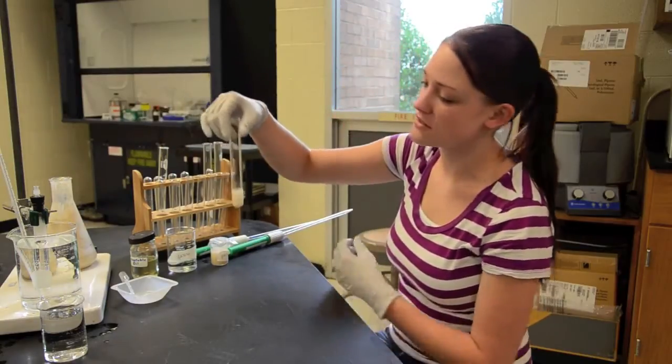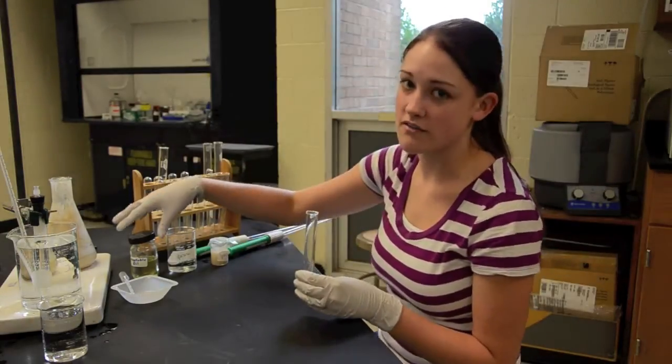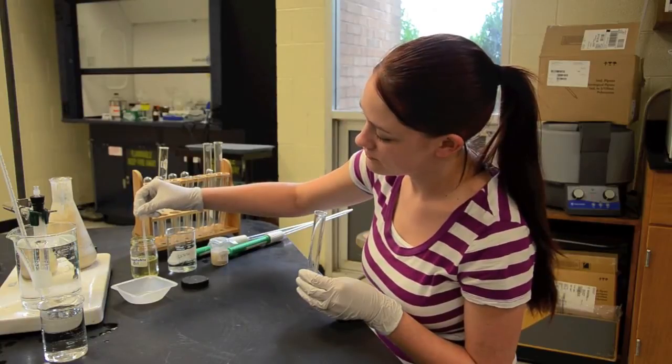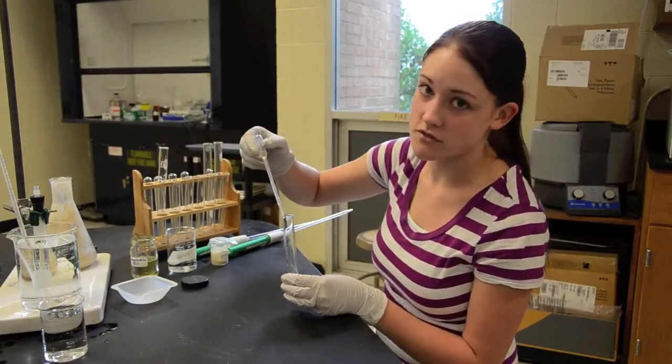We're going to gently swirl to make sure it gets all mixed up. Then, to ensure that you have an anaerobic environment, you're going to add a coating of vegetable oil. This prevents any air from getting down to the yeast, so they're forced to do fermentation.